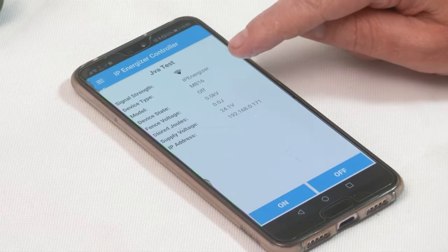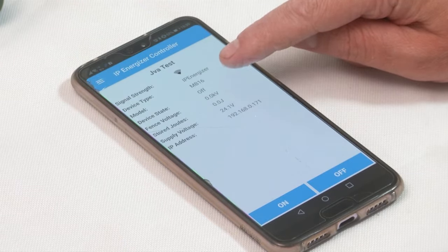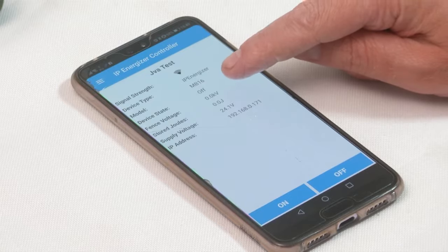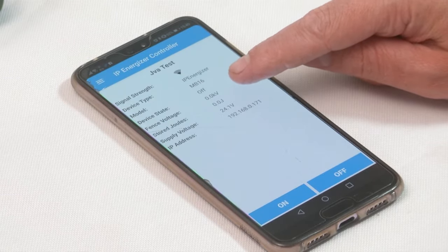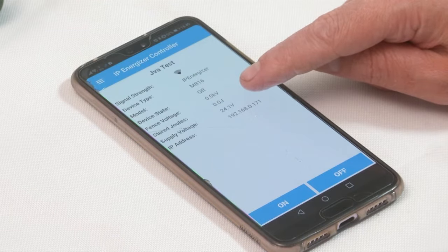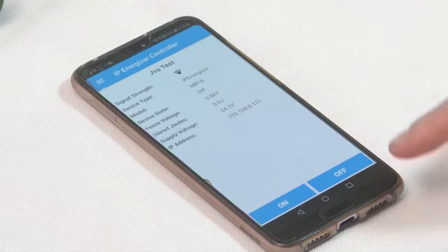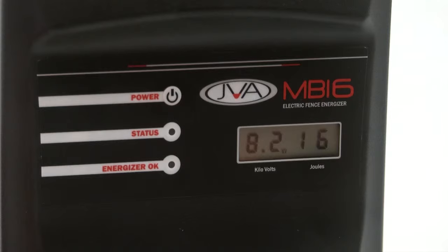The model shown is an MB16, which we've used for this demo. My device state is currently off and the fence voltage is at 0.0 kilovolts and 0.0 joules. I'm going to press the on button to turn my energizer on.